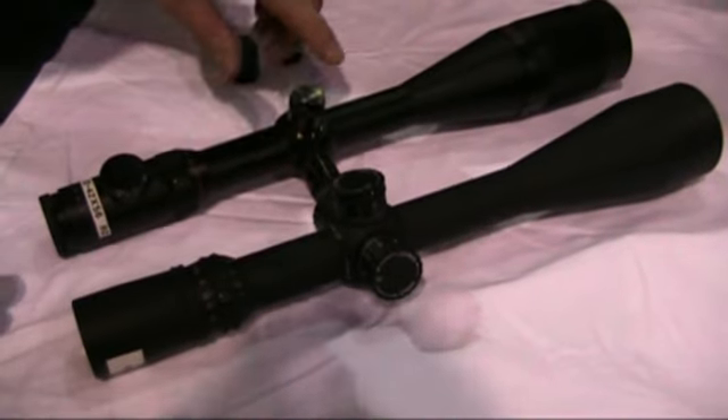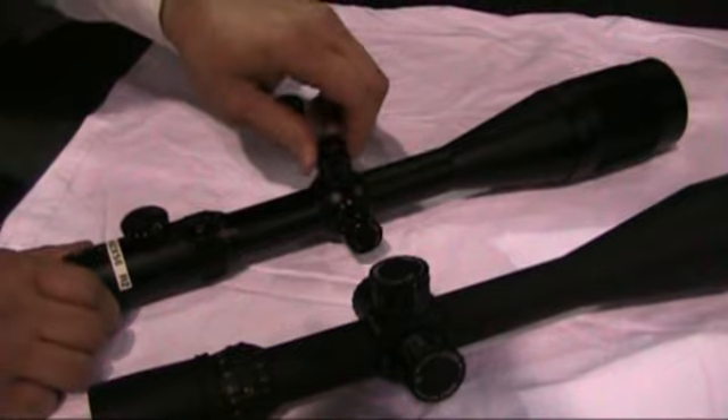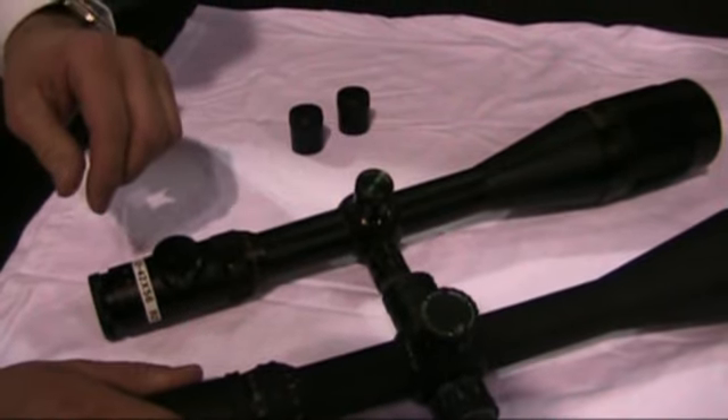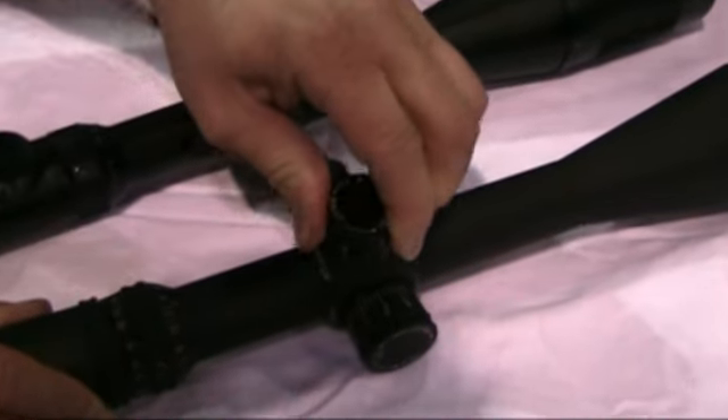As we move forward into the turret assemblies, on the bench rest models, each click adjustment is worth one-eighth minute of angle. On the NXS models, on the quarter MOA adjustments, each click value is worth a quarter minute of angle.